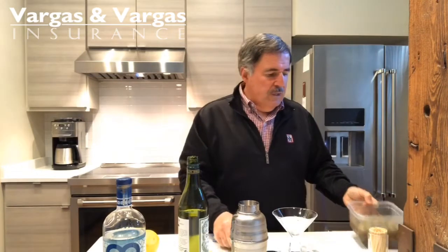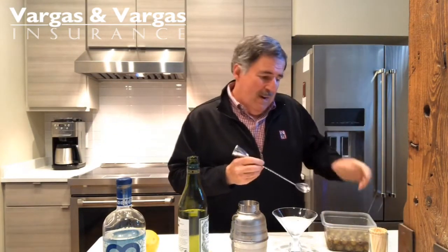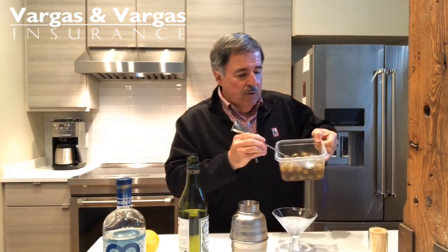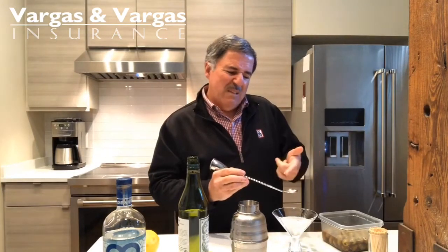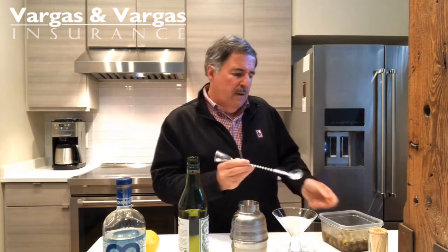Then what you need is a little bit of the brine from the olives. This brine has a lot of pepper and stuff in it, so I'm just going to use my spoon and take a little bit of it. You put too much and you can't take it away. So I'm going to put maybe a half a teaspoon — just a little in there.